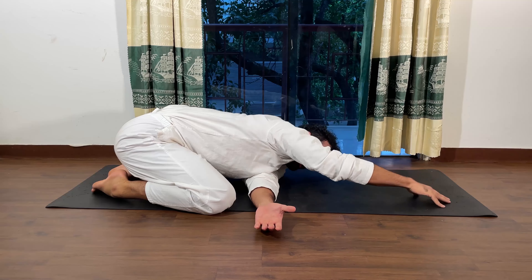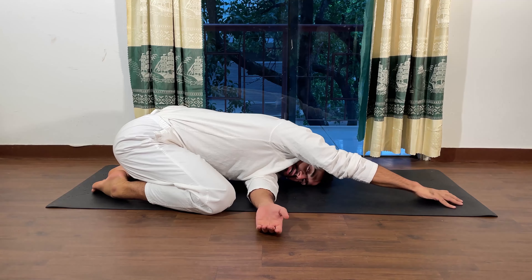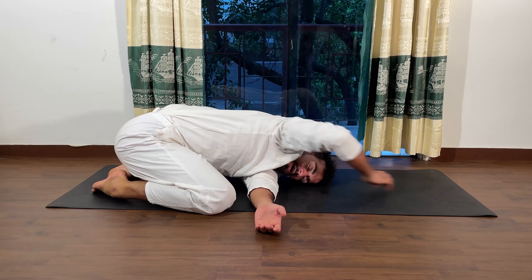The more I go down, the deeper the stretch in my left shoulder. Just relax the head on the ground, push down here, and feel how this is opening.